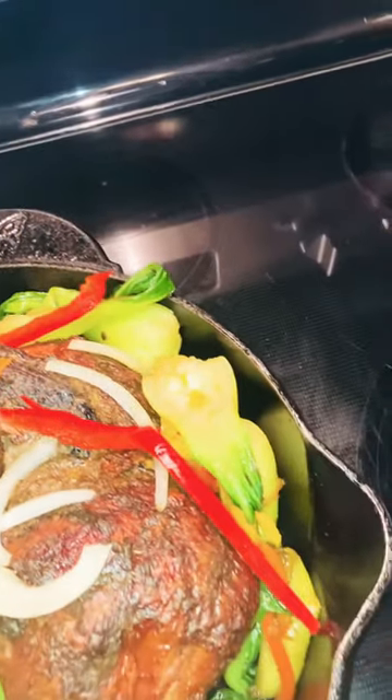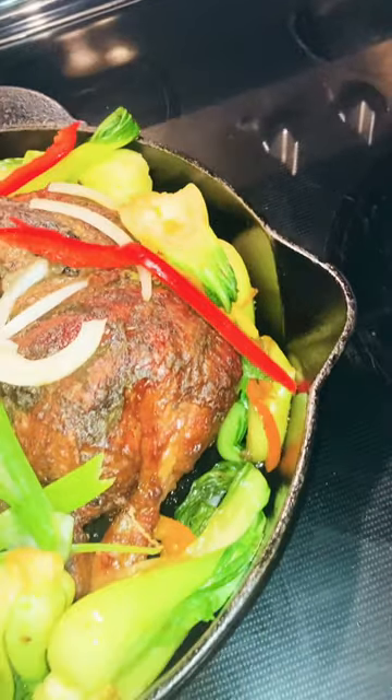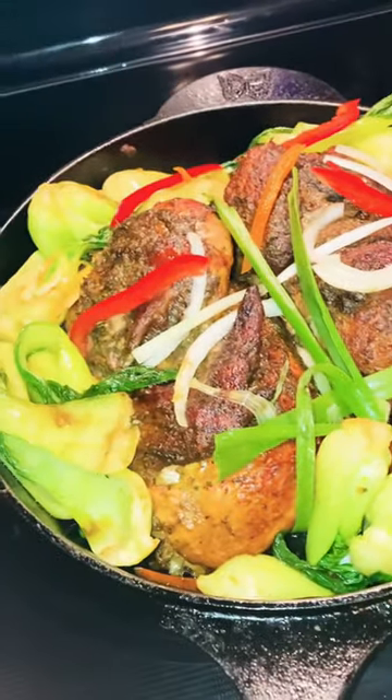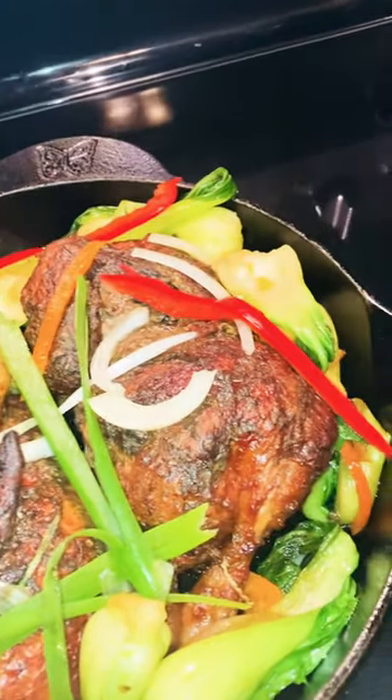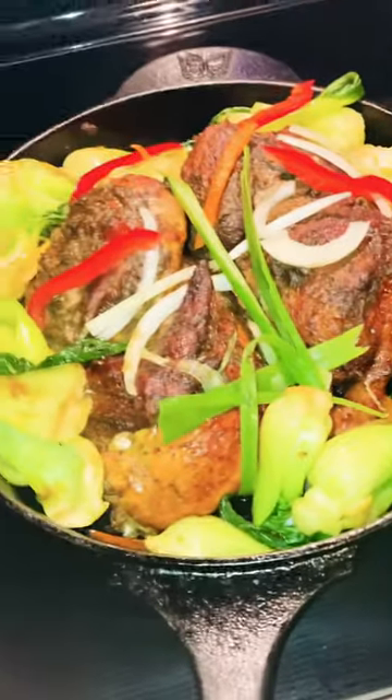That's what's for dinner! Thank you guys. Please check out the first video that I put out so you have an idea of the entirety of the video. Thanks for watching.